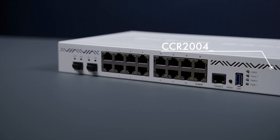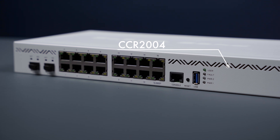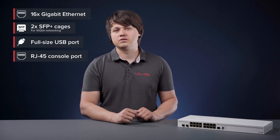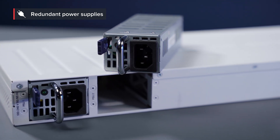Ok, now let's take a closer look. The new router has 18 wired ports including 16 Gigabit Ethernet ports and two 10G SFP Plus cages. It also has a full-size USB and RJ45 console port on the front panel. Like all CCR devices, it comes in a classic white 1U rack mount case. Built-in dual-redundant power supplies are included, so you have one less thing to worry about.